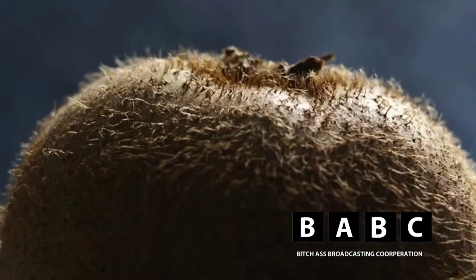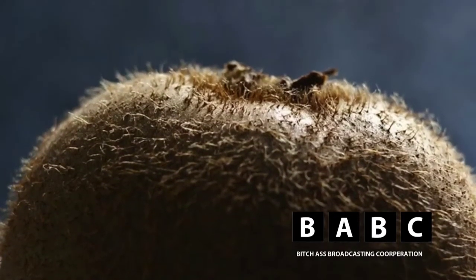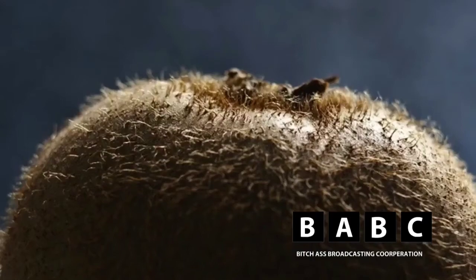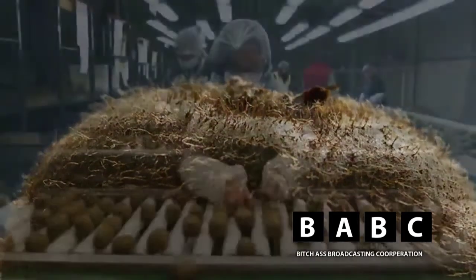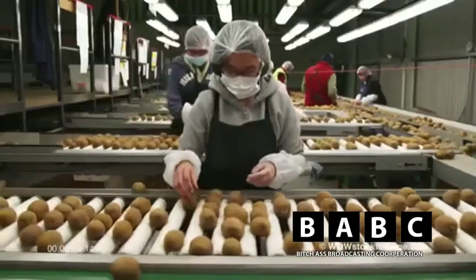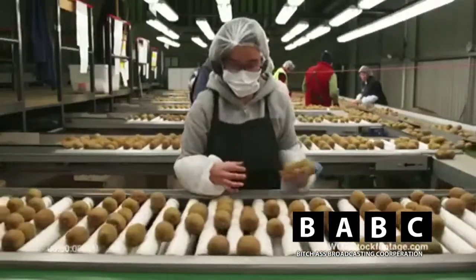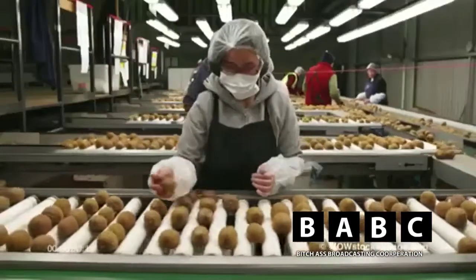The hair around the Kiwi is called Quadderm and is caused through the fermentation process. After fermentation, the Kiwi are then processed through a conveyor and examined for flaws and imperfections.